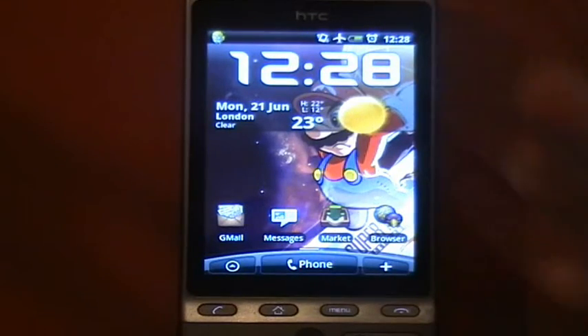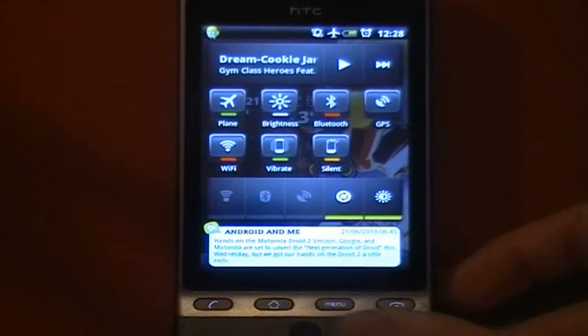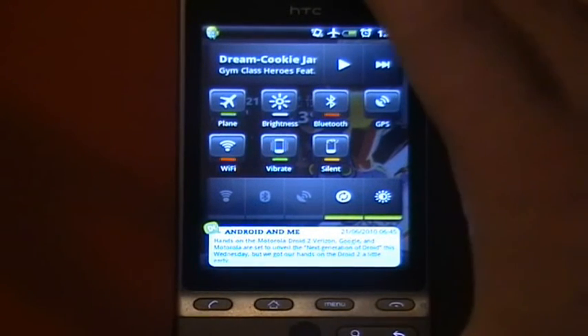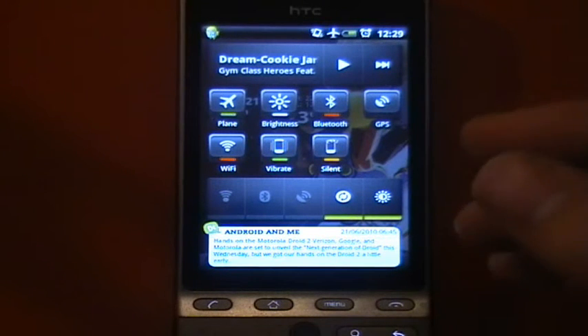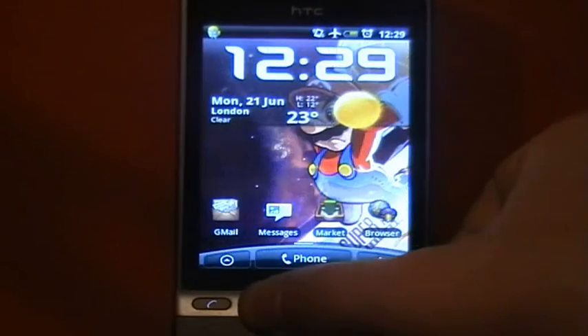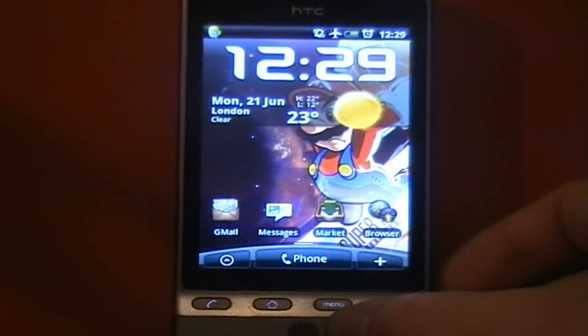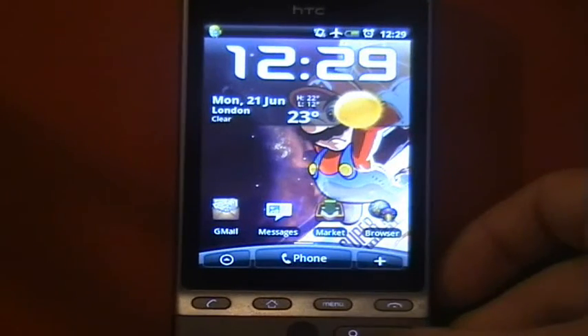This app really does look into the new depths of customisation and multitasking in Android. It's free in the market in beta and I really do suggest you download it. You have to try it to really understand how good this is because it just brings multitasking to a whole new level — it's so quick to just hold the button down, change what you need to change, and then go back to exactly what you were doing.